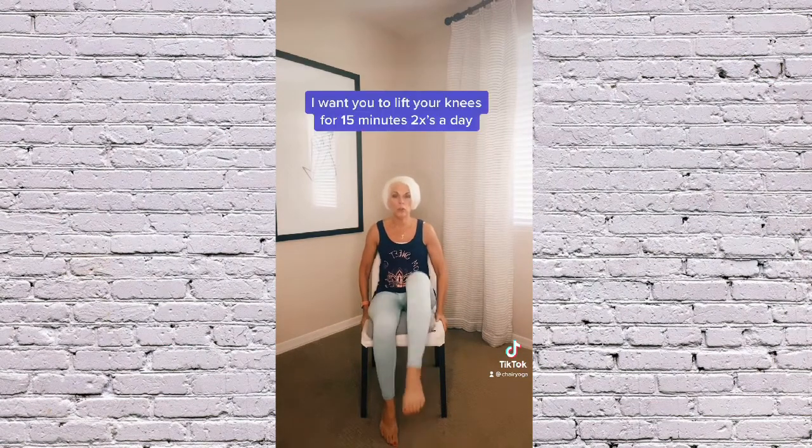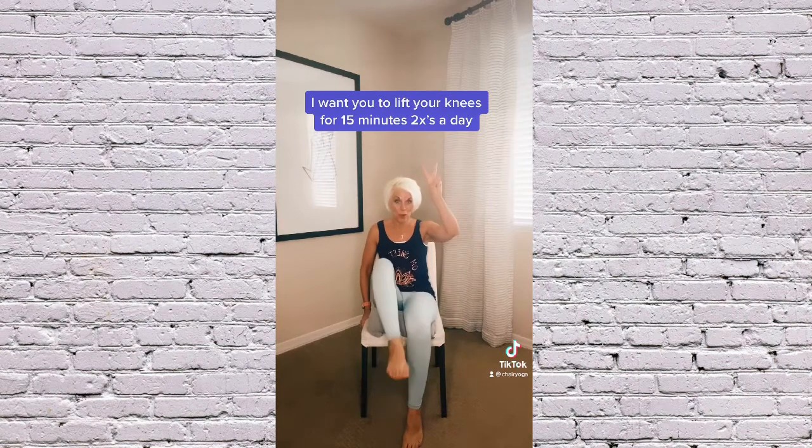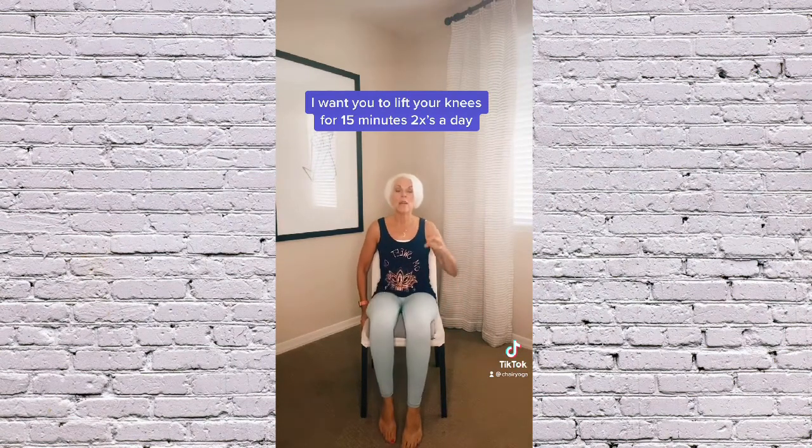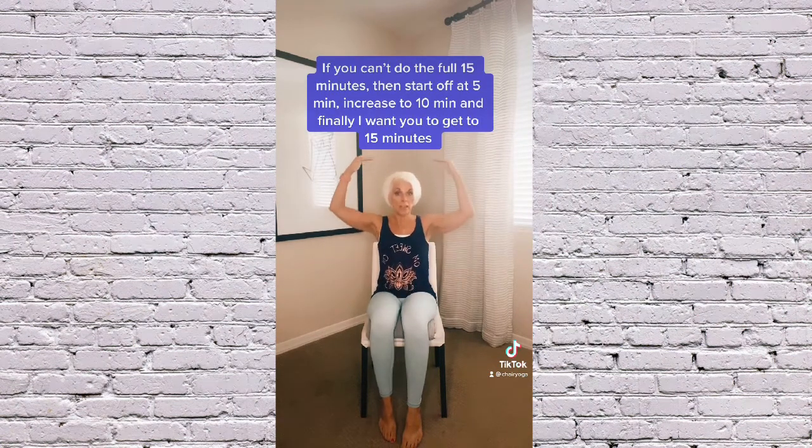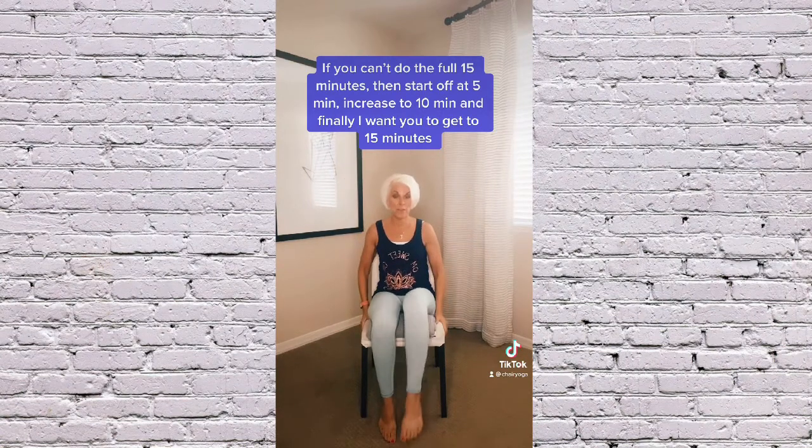I want you to do this for 15 minutes twice a day — that adds up to 30. But if you can't, start off slow. Start with five minutes, build to 10, but I eventually want you to get to 15 minutes.